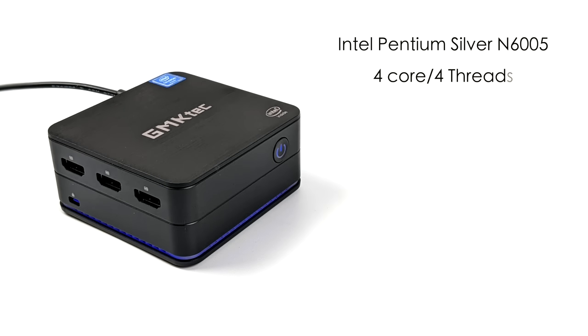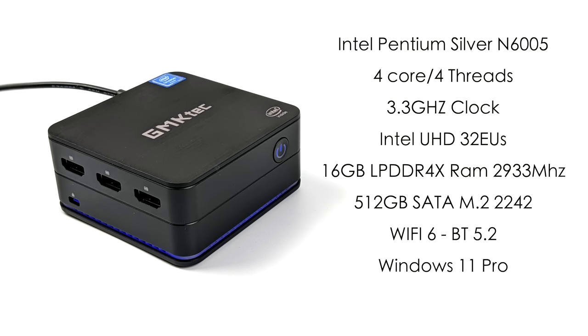For the CPU we have the Intel Pentium Silver N6005 — a four-core, four-thread chip boosting up to 3.3 GHz. The TDP is set up to 15–18 watts depending on load, allowing it to run continuously at 3.3 GHz on all four cores. We have an Intel UHD iGPU with 32 execution units, 16 GB of LPDDR4X RAM at 2933 MHz, a 512 GB 2242 M.2 SSD, Wi-Fi 6, Bluetooth 5.2, and Windows 11 Pro out of the box.